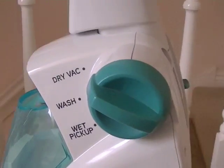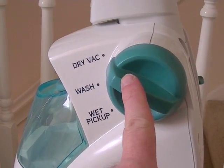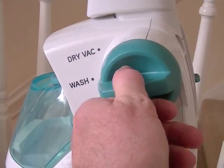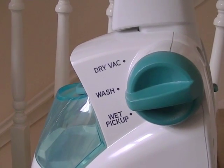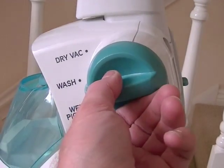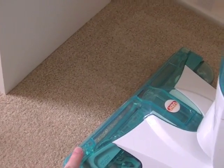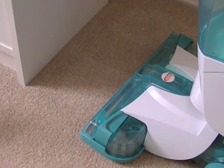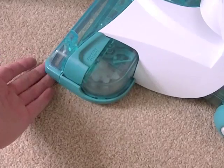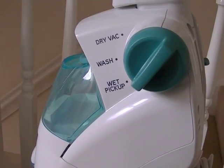You've got a big dial on the side. You can use the Floormate to dry vacuum your hard floor before washing — just have it in dry vac mode. When you want to wash the floor, just flick it to wash. And if you've got a wet spill or want to go over the floor again after washing to get as much water up as you can, select wet pickup. On dry vac, the nozzle at the bottom is slightly raised off the floor and the spin scrub brushes are stationary. In wash mode, the spin scrub brushes engage with the floor and rotate, and the squeegee is also in contact with the floor. In wet pickup, the squeegee is in contact with the floor but the spin scrub brushes do not rotate.